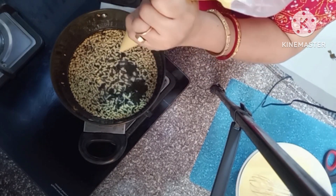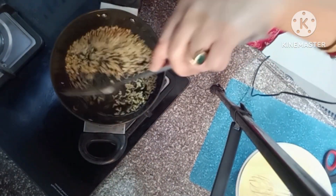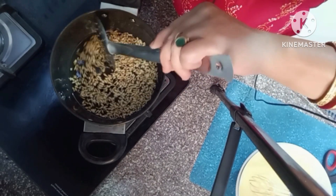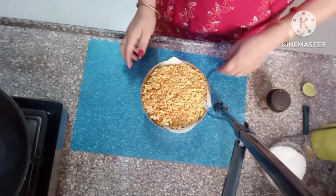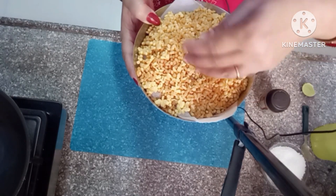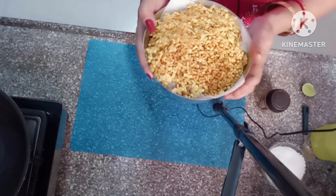Keep frying the bundi. They are looking so good — perfectly round and golden. Now we are ready to move on to the sugar syrup.